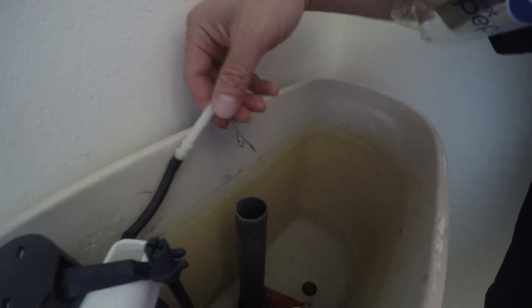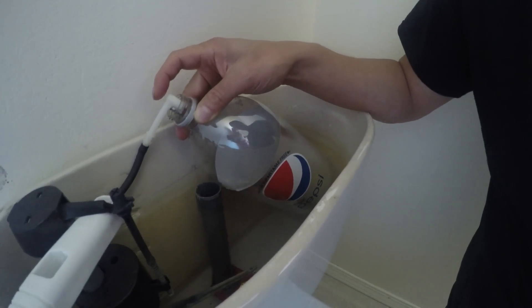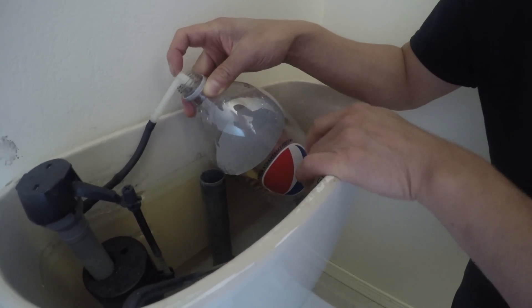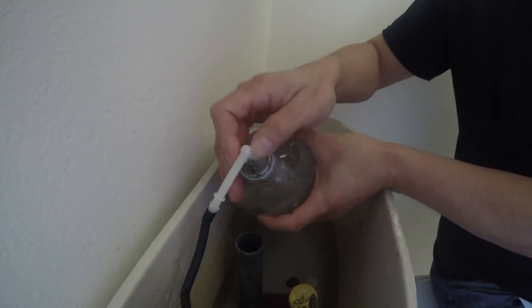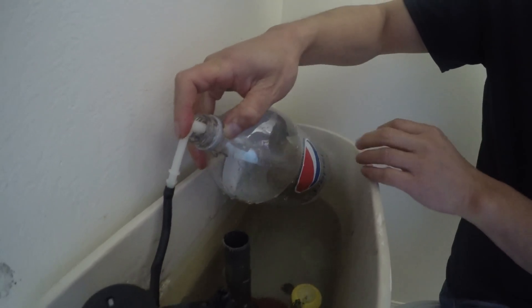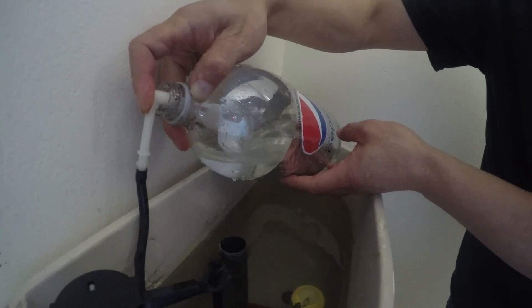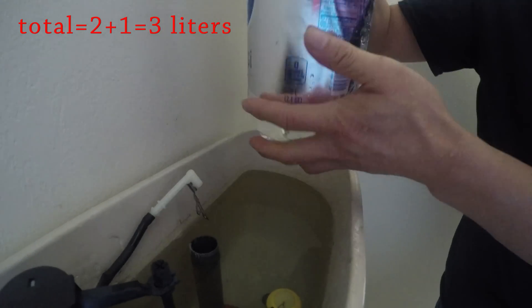I have a coke bottle here. I'm going to drop it in and start measuring how much water refills into it. It's about two liters. Continue — and stop. So it's two liters plus this much, maybe one liter more.